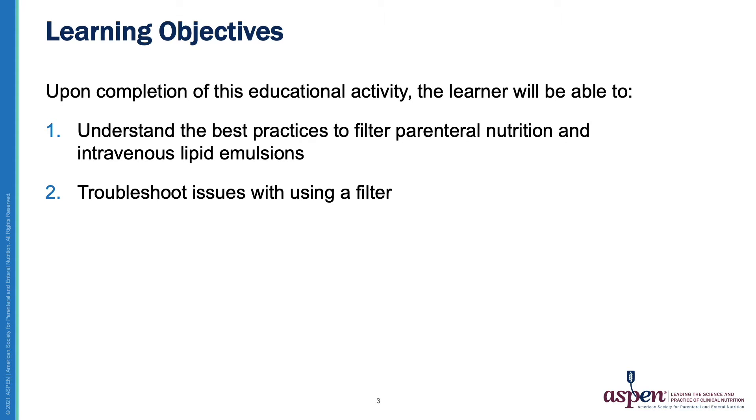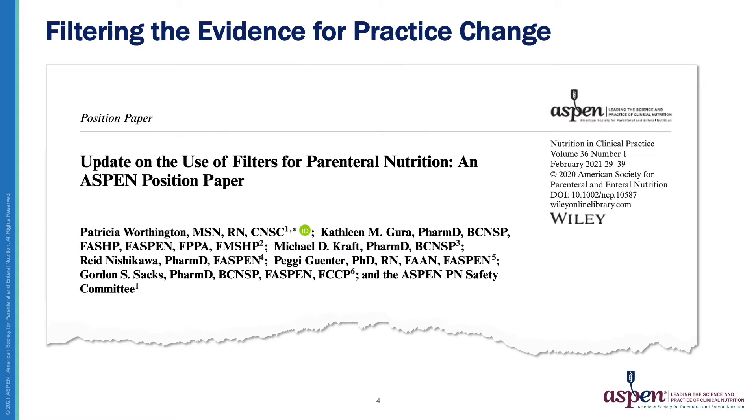The learning objectives of this presentation are to understand the best practices to filter parenteral nutrition and intravenous lipid emulsions, and to troubleshoot issues with using a filter. I will be highlighting important best practice recommendations from ASPEN's position paper published in February 2021 by Worthington and colleagues on behalf of the ASPEN Parenteral Nutrition Safety Committee.